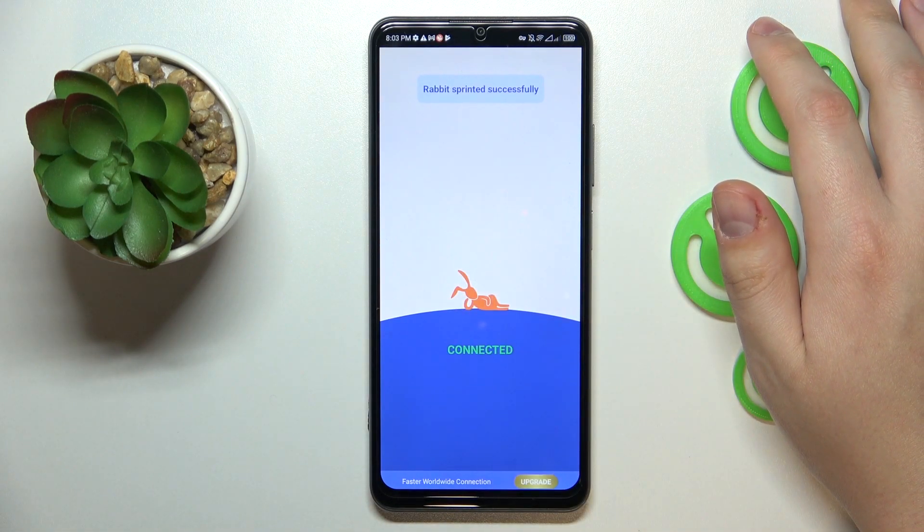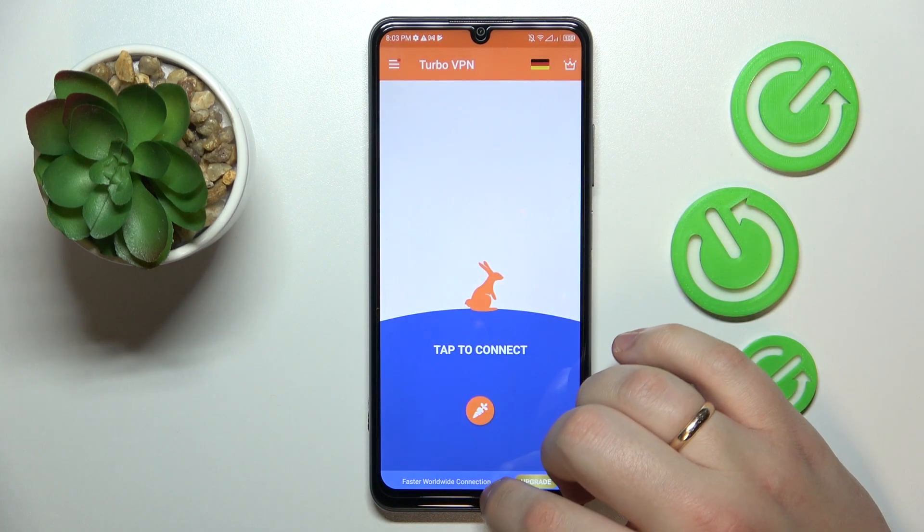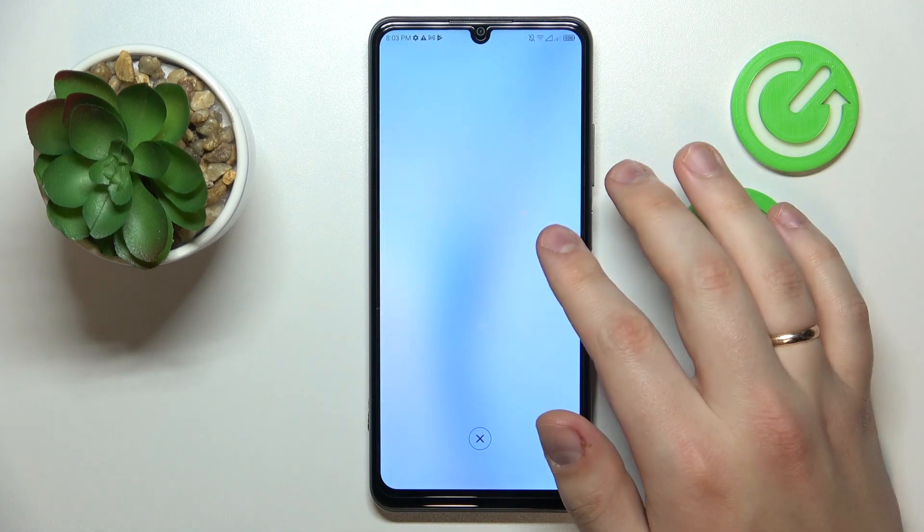And in the end, in order to disconnect from VPN, tap over here, choose the disconnect option and that will be it. Thanks for watching, thanks for your attention and bye-bye!